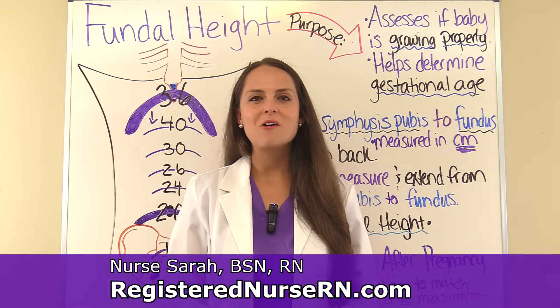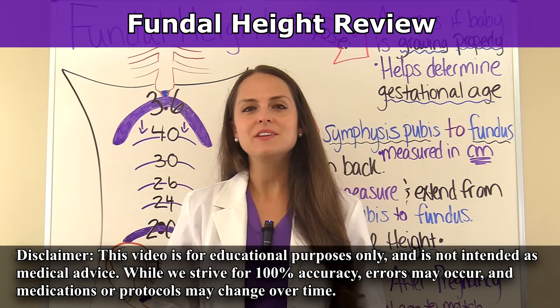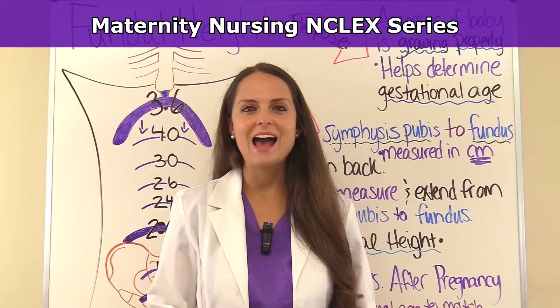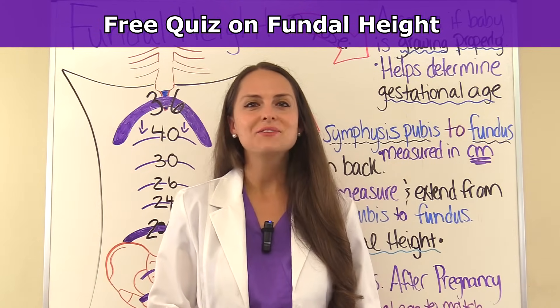This is Sarah with RegisterNurseRN.com and in this video I want to do a quick review over fundal height. This video is part of an NCLEX review series over maternity nursing. After you watch this video, don't forget to take the free quiz. So let's get started.